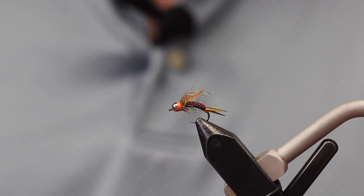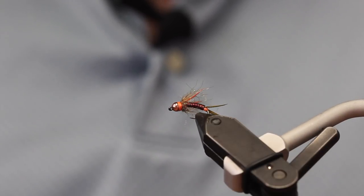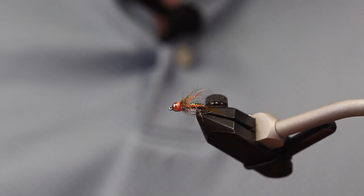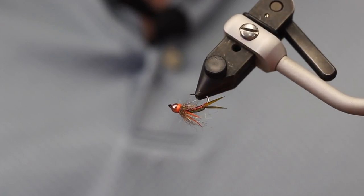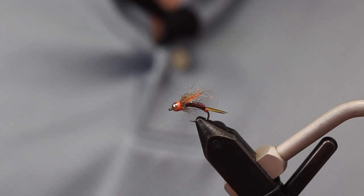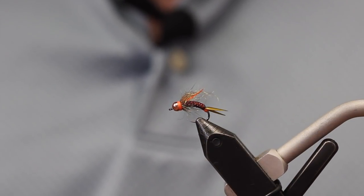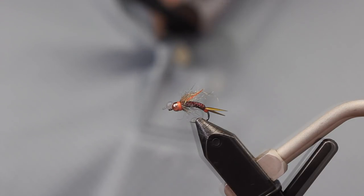All right, Sean, will you just give us a quick sneak peek of the Hotspot Stone? Sure. This is my Hotspot Stone pattern. It's just a really simple stonefly pattern. You can see there are no legs to it or anything like that. I found that it doesn't really need them and it makes a cut down through the water quicker to get you down to the bottom. A really nice looking pattern, a really clean looking tie. Are you ready to start tying this one? Sure thing.